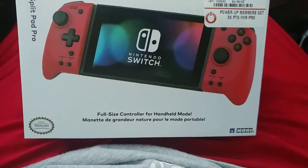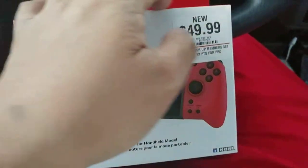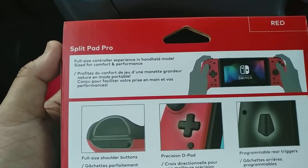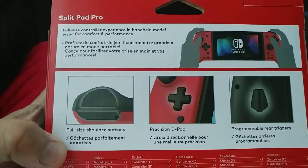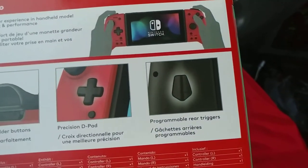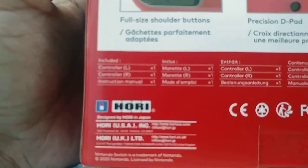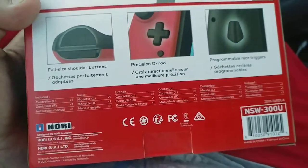It's a full-size controller for handheld mode. On the back it says — I think that's French or Spanish — pretty much the same thing: size, comfort, performance, full-size shoulder buttons, precision D-pad, and programmable triggers.